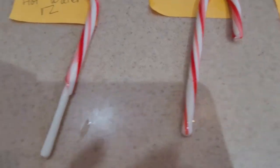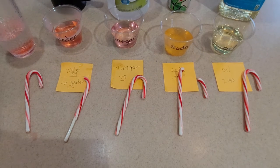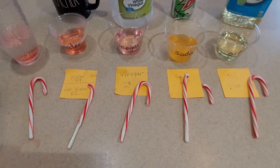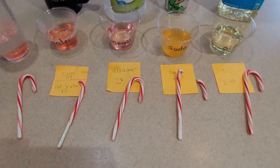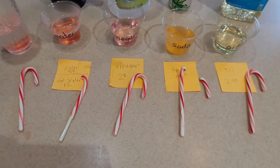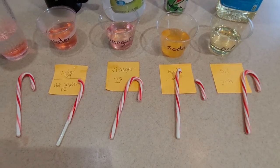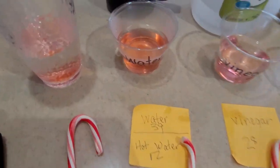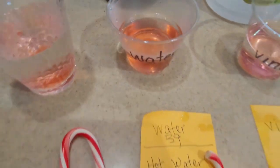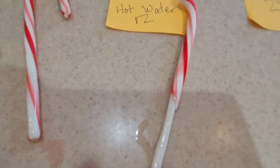So which one changed the most? The hot water. Why did the hot water change the most? Where do we put candy canes? We can put them on the tree, but where are they supposed to go? In our mouths, right? What's in our mouth? Spit — saliva. Saliva and spit, that's our solution. And we are warm, aren't we? So when we put it in our mouth, it melts. So the heat from our mouth and the water — because plain water also melted it — helps melt the candy canes.